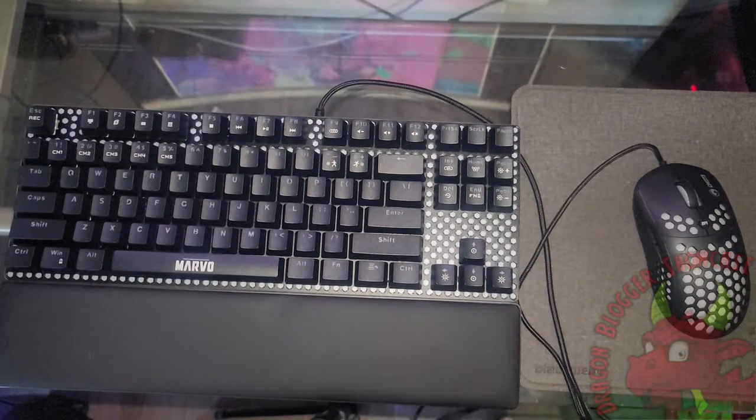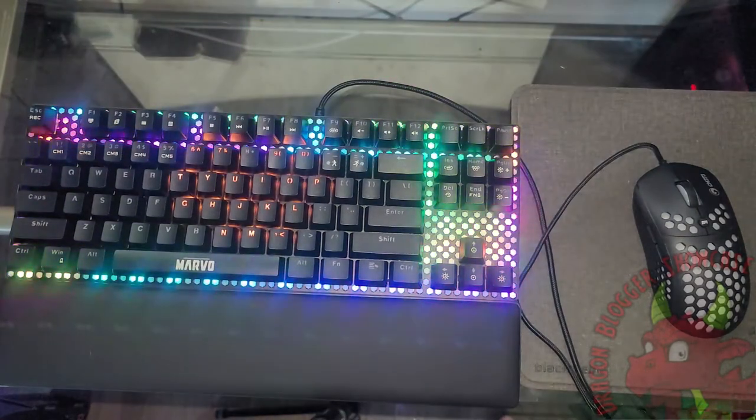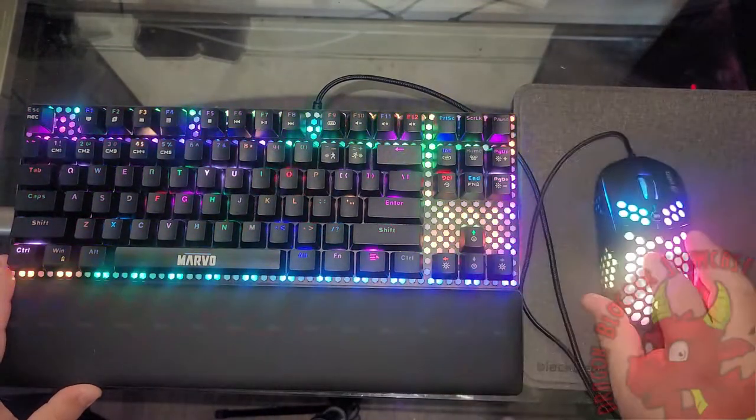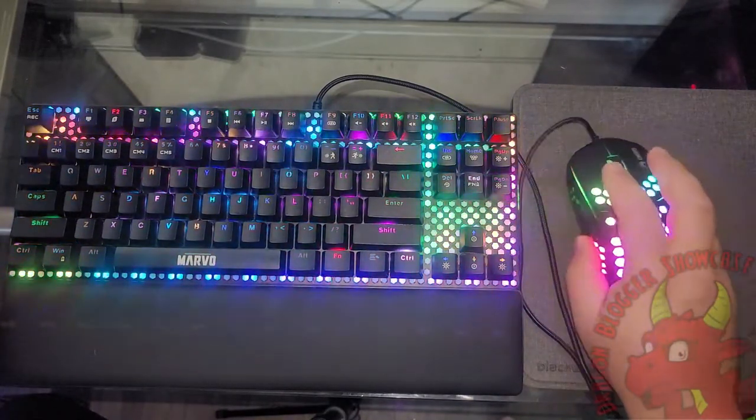Let's go ahead and get this thing plugged up. I'm going to put these into the front USB port on my tower. And I was right — that white section behind the honeycomb on both the mouse and keyboard is where all the RGB comes from.